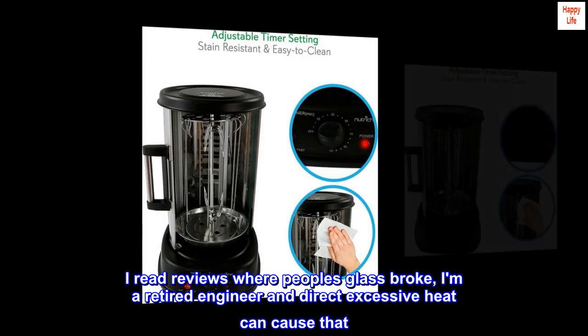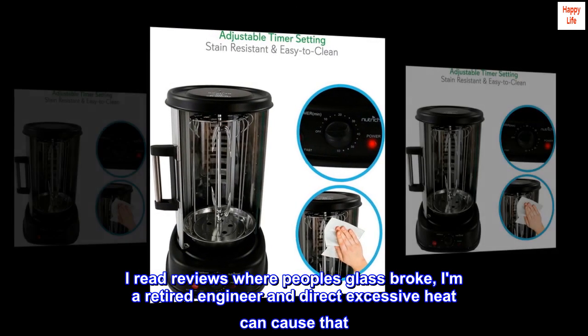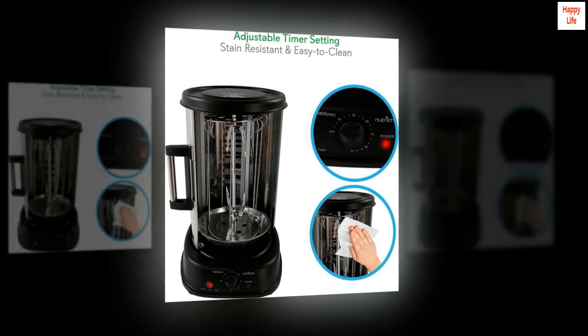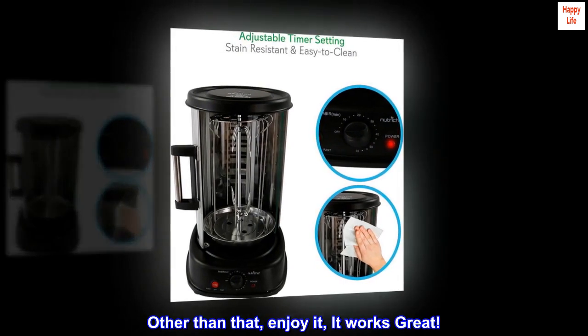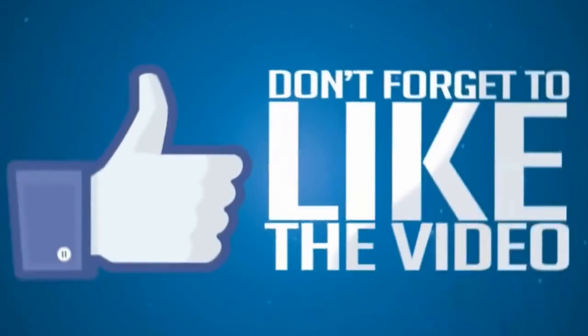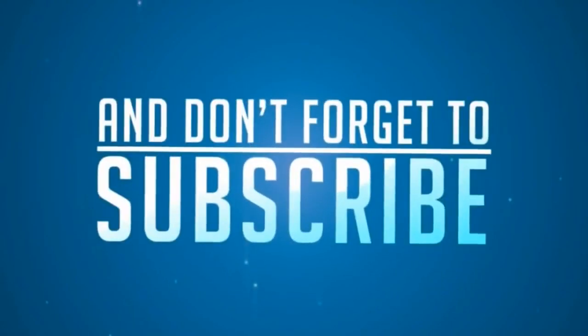I read reviews where people's glass broke. I am a retired engineer and direct excessive heat can cause that. Other than that, enjoy it — it works great.